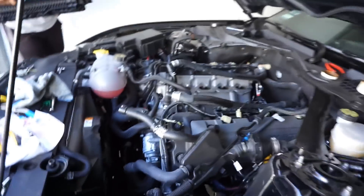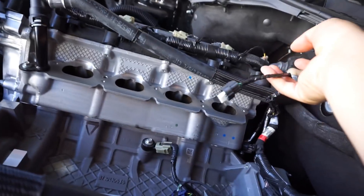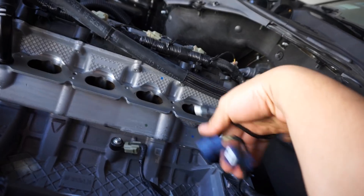All right, so we got all our soldering done. Matt went ahead and wrapped all the wiring and extended plugs. Now we're getting ready to set the manifold back in place.